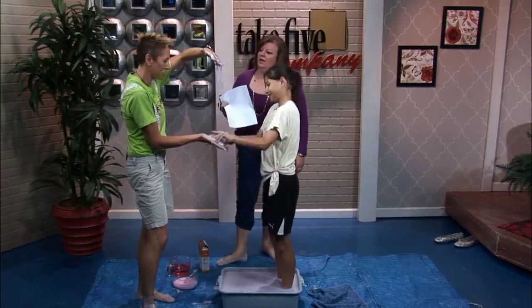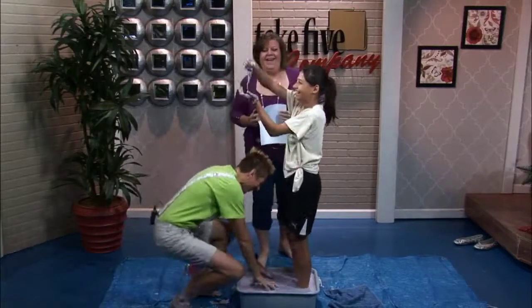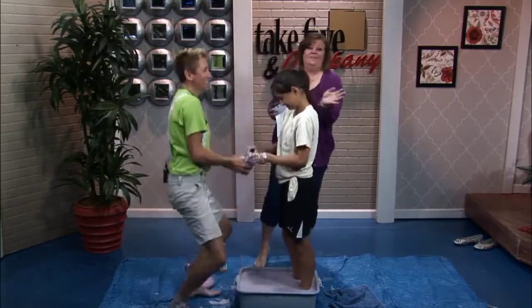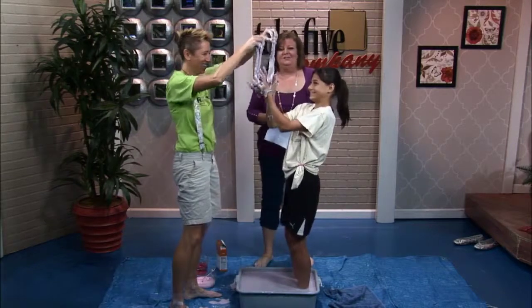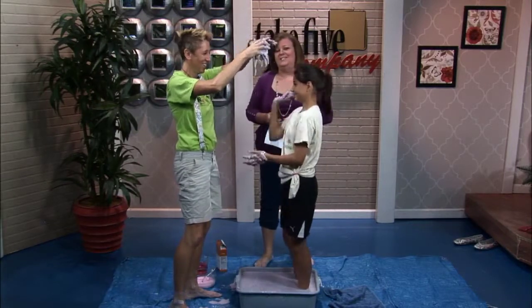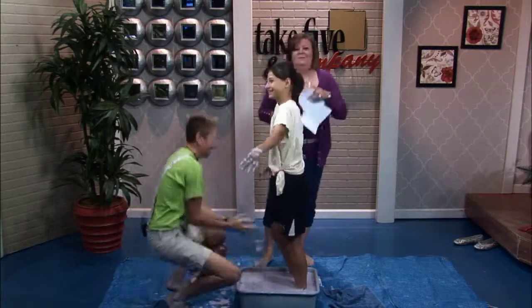I do like it. And it gives a kid an excuse to get mommy messy. Fun science! If you want to find more great activities from Chemical Kim, go to our website, WZZM13.com, under Take Five links. Thanks, guys. Super fun. We'll be back. Bye.